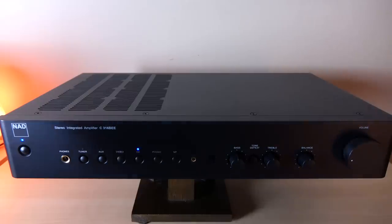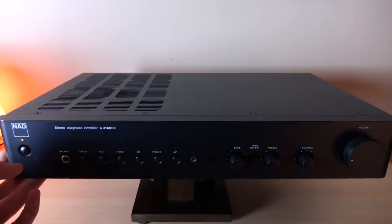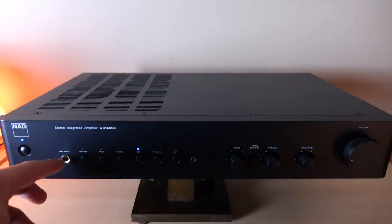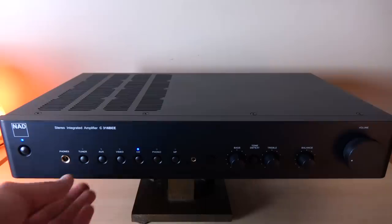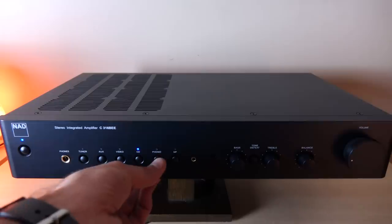Starting from left to right on the front panel: we have our power on/off switch — when it's on the lights illuminate blue, and when you turn it off you get red. We have our quarter-inch headphone jack, which will output 2 volts. Then we have our analog input buttons: tuner, auxiliary video, CD, and phono.